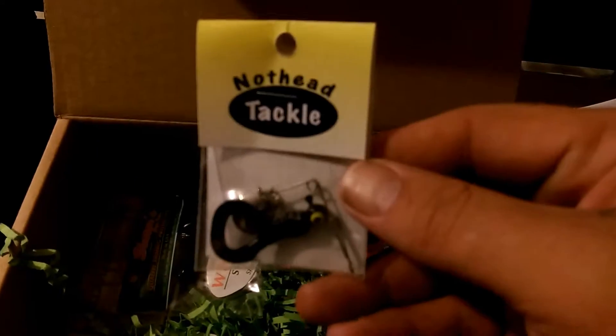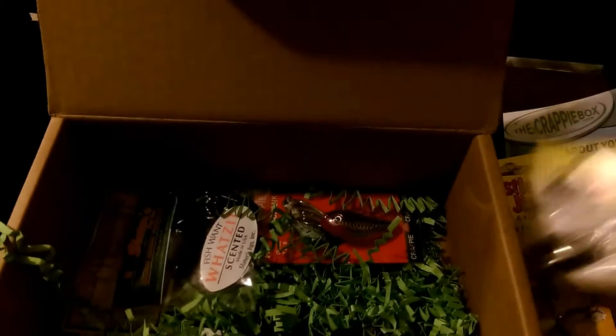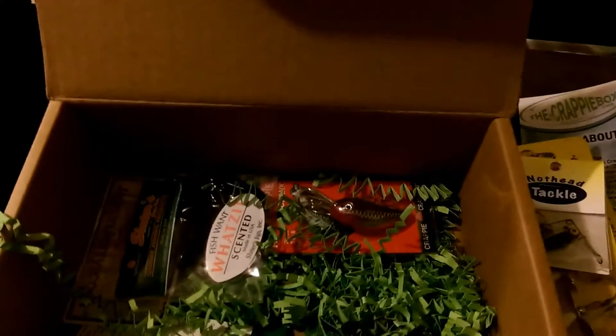Of course, just about every month they hook us up with a knot head — a little curly tail with a spinner blade on it. Those work really well for us.